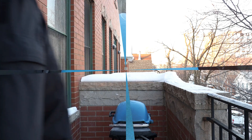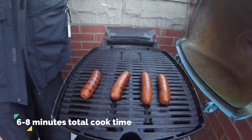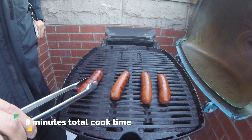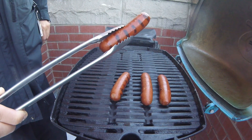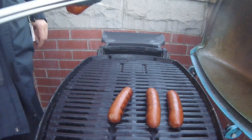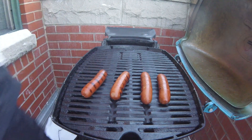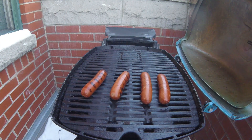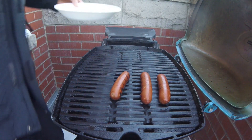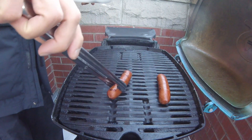Now, depending on what brand of hot dogs you purchased and how large they are, after about six to eight minutes of cooking time they should be ready to come off the grill. You'll see my hot dogs today have taken on some nice color and some nice sear, so they're ready to come off. If you look closely, the skin of these hot dogs is starting to bubble up a little bit, so it's good that they're coming off now — any longer and they may risk bursting.